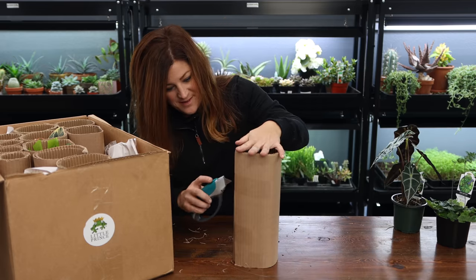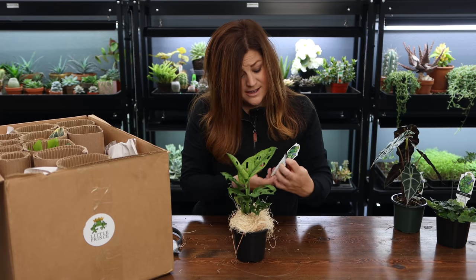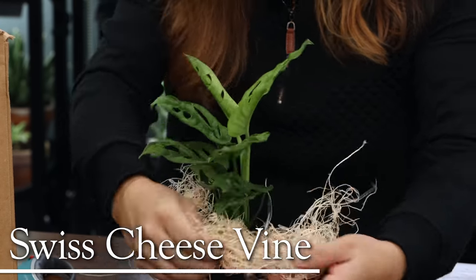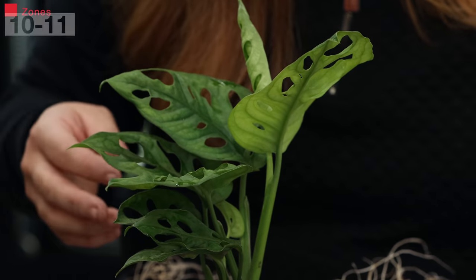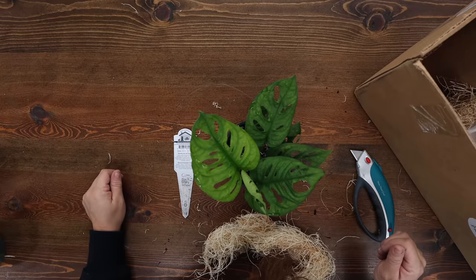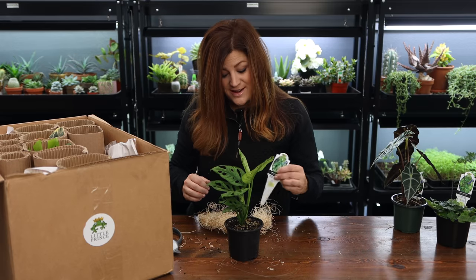You guys are going to love this one. I'm looking at the tags on each one because I don't want to get it wrong. This is a Swiss cheese plant. Zone 10 through 11, three feet tall by three feet wide. Easily grown tropical vine — has larger leaves if provided with a climbing surface. That's interesting.